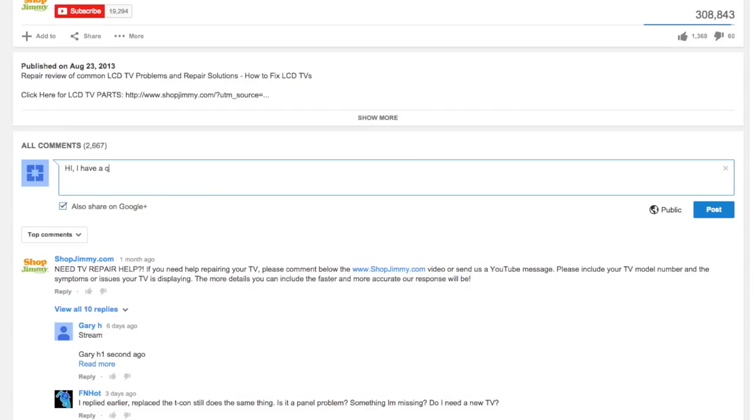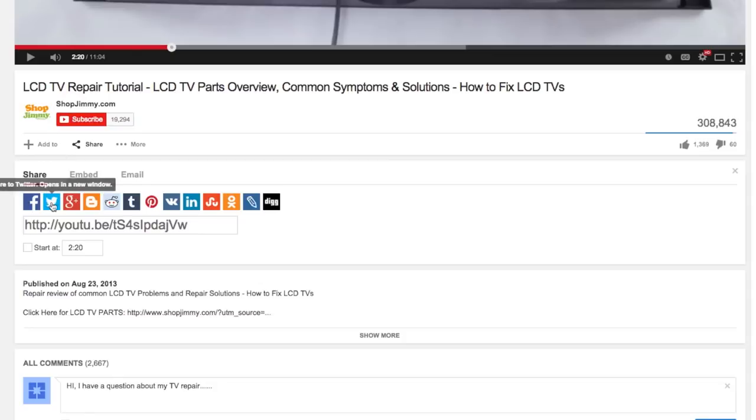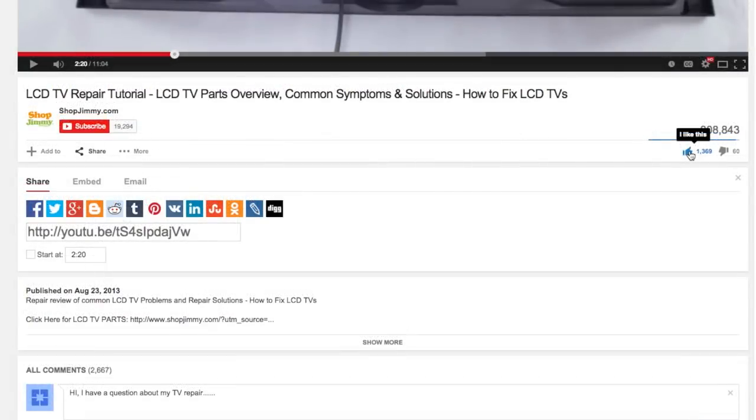If you have any further questions regarding your repair simply post a question in the comment section below. We strive to learn and share new TV repair tips everyday. Subscribe to our YouTube channel and grow with us. Share our videos with your friends to help us spread the savings and don't forget to hit that like button.